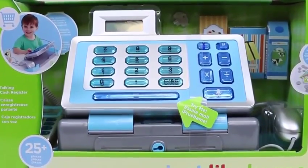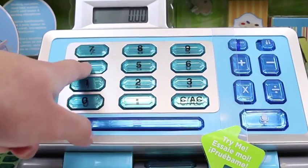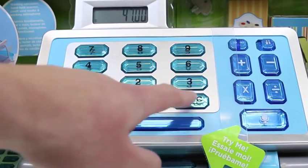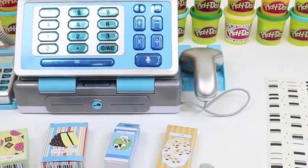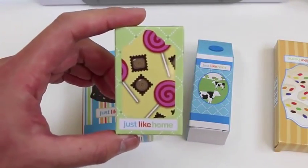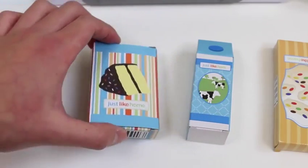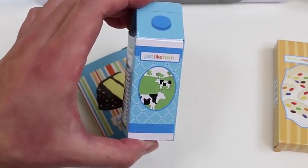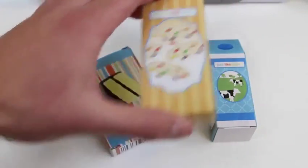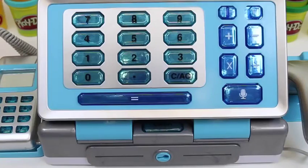Hey everyone! AwesomeDisneyToys here! And today we're bringing you Just Like Home Talking Cash Register! As you can see, when you press the buttons the cash register talks to you! And as a bonus, we get a working calculator! These are all the items we get with the set - a candy box, cake, milk, and cookies! We can use this key to actually open and lock the cash register!